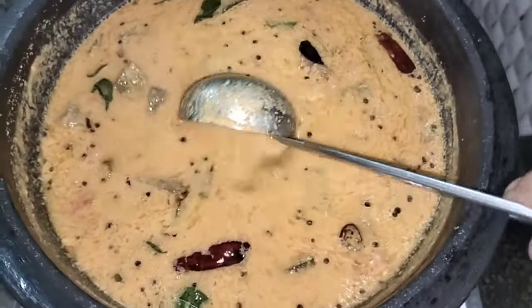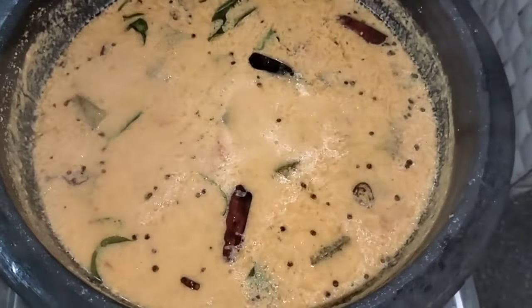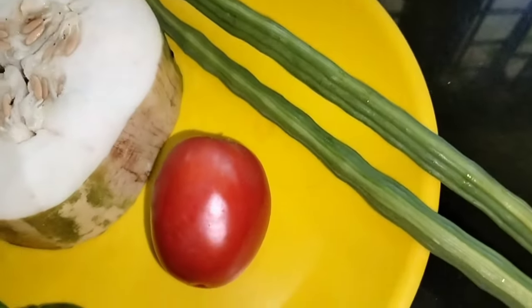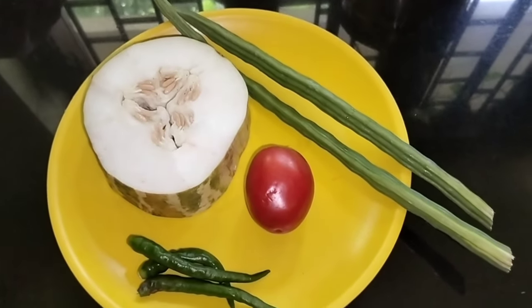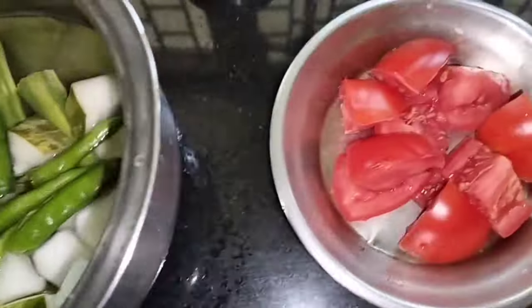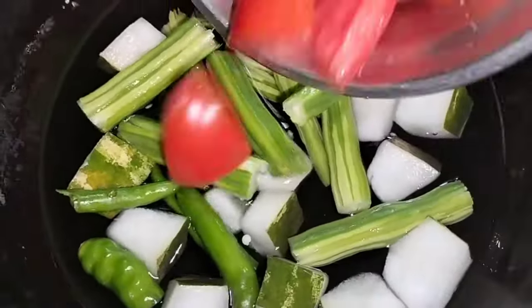The recipe is made with tomatoes. I have two ingredients — you can add 1 tomato or 3 tomatoes. I have made a good vegetable recipe.